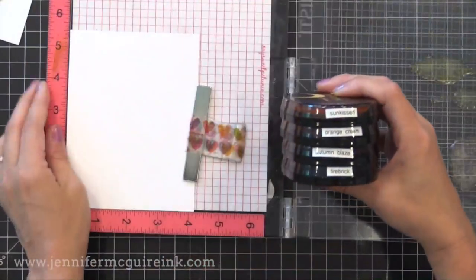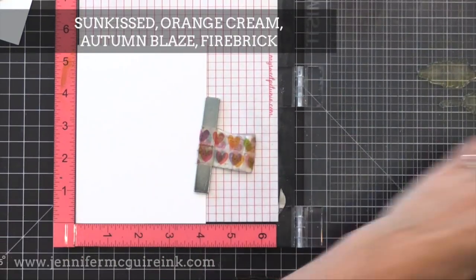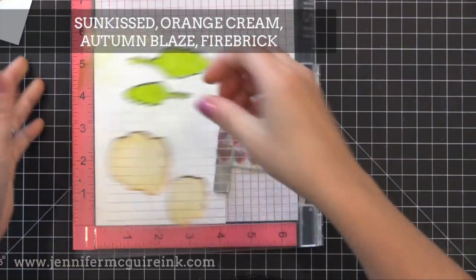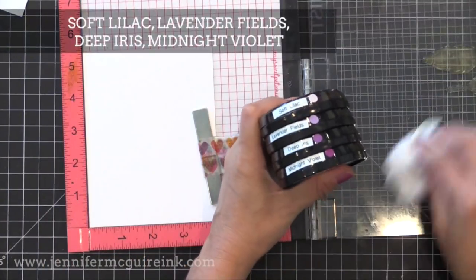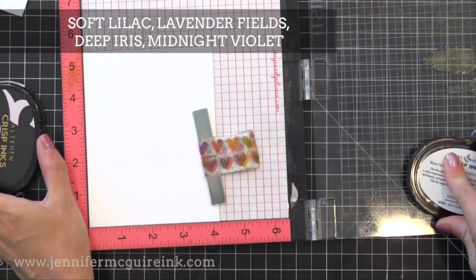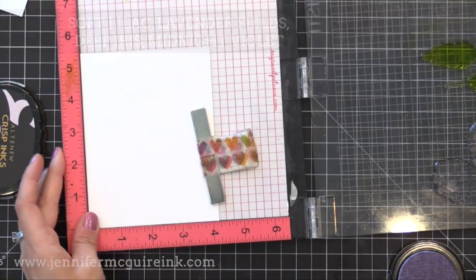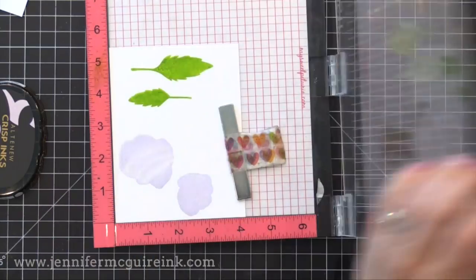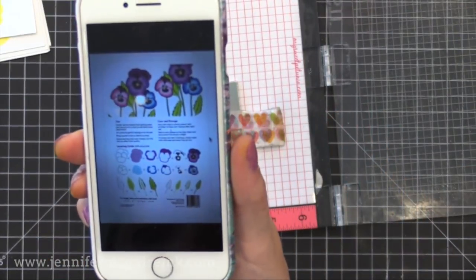I'm actually making multiple cards today, so I'll show you some of the steps along the way. I'm going to make some pansies in orange also — this is the orange combination from Altenew. These came out a while ago but I actually never used them, and it is also a beautiful set of orange. I'm also using purple because I always think of purple pansies. This is an older set of purple inks from Altenew, and I'm starting again with the lightest colors first, in purples, orange, and yellow.